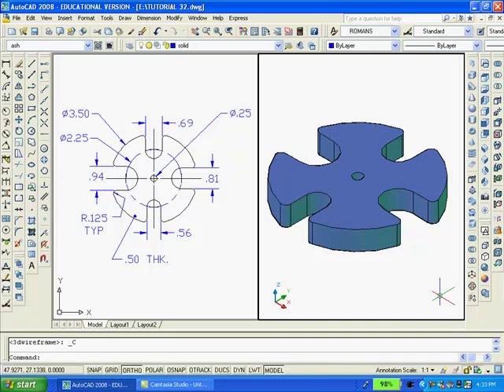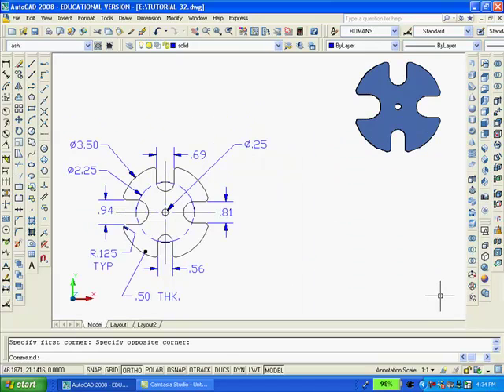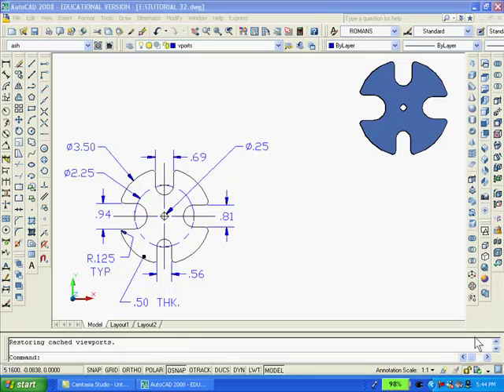And finally, I'll merge both viewports into one single viewport, and then show only the top view of the 2D and solid model. Having finished the solid model, I want to get back to paper space to view the drawing properly and make it ready for printing. So I'll click on the Layout 1 button.